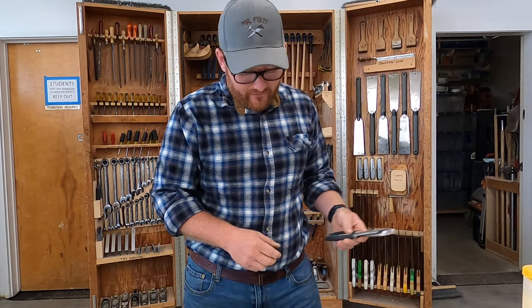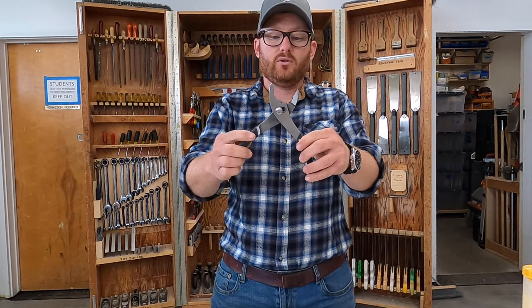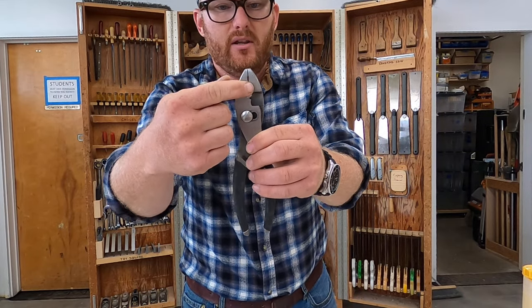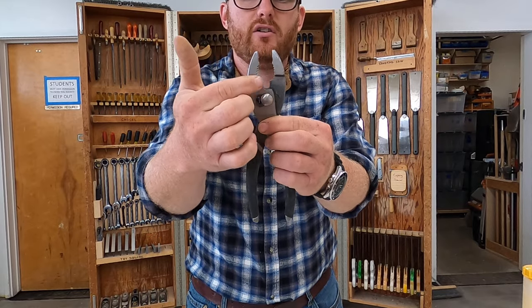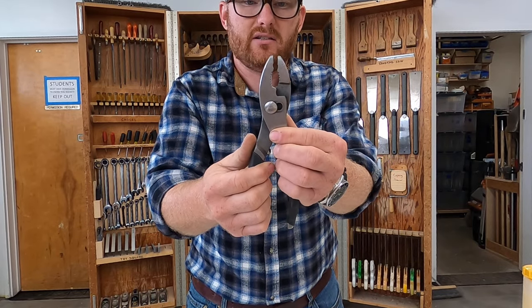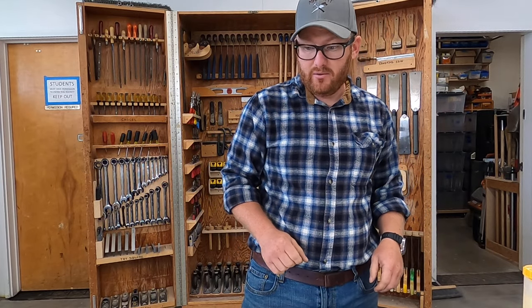Number 27 is regular pliers — these are slip joint pliers. This is why it's called a slip joint: it's for grabbing small stuff, and if we slip the joint, now we can grab a larger diameter. That's a slip joint plier.